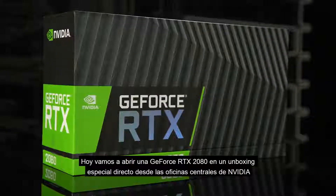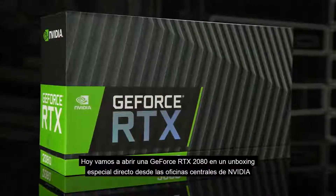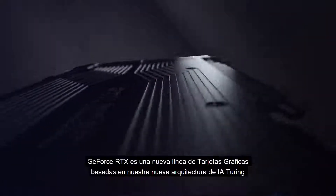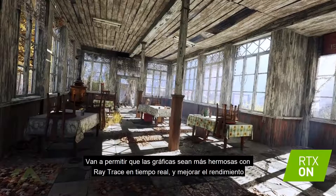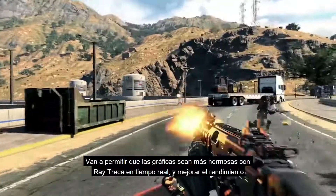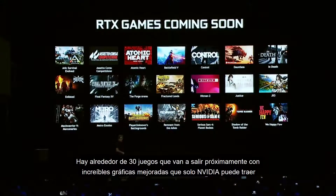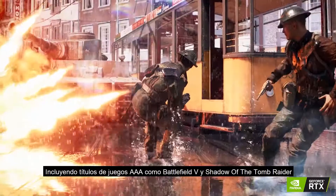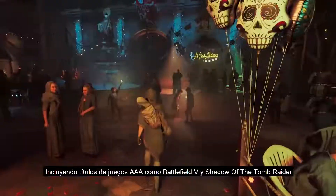Today we're going to open up a GeForce RTX 2080 in a special unboxing video direct from NVIDIA headquarters. This is a brand new line of gaming GPUs based on our new AI-enabled Turing architecture. They're going to enable more beautiful, real-time ray-traced graphics and give you a noticeable boost in performance. There are already over 30 game titles coming out that will take advantage of GeForce RTX to bring you incredible enhanced graphics that right now only NVIDIA can deliver, including AAA titles like Battlefield V and Shadow of the Tomb Raider.